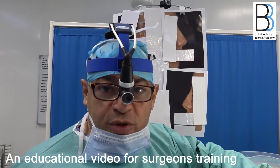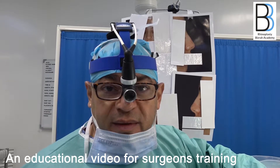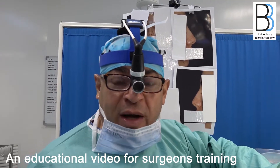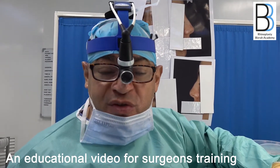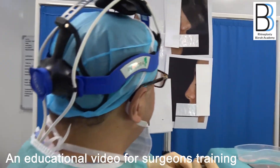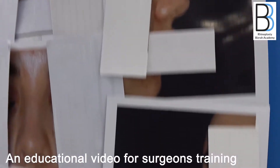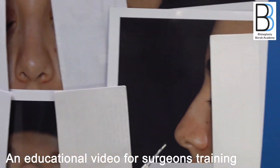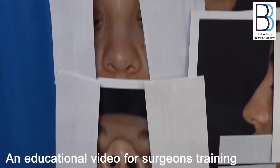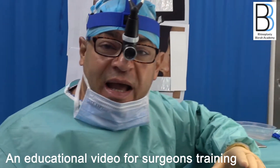A very important point is the false hump. A junior or inexperienced surgeon might go and chop the hump straight away at the beginning of the procedure and at a later stage regret it. If you look at this case, you can see a hump with an under-projected tip, short columella, and a wide, round tip. You must differentiate between the false hump and the true hump.